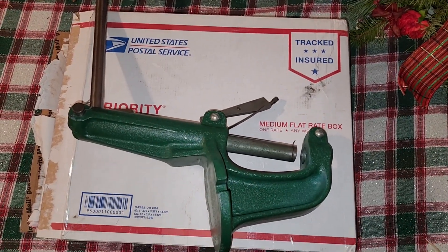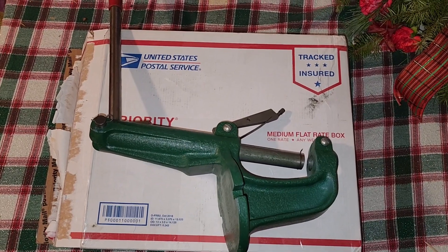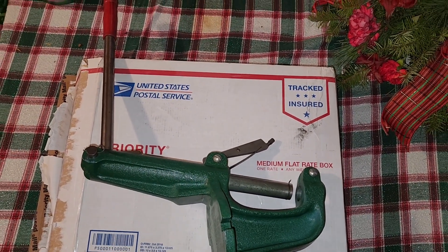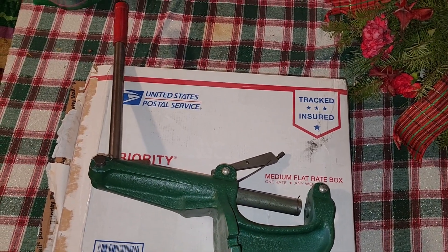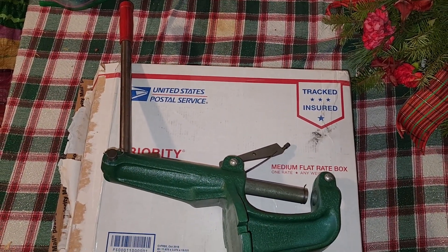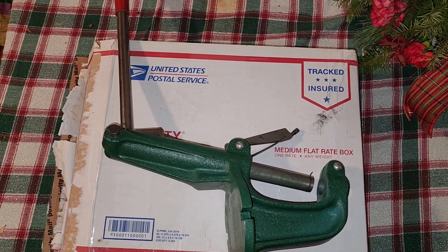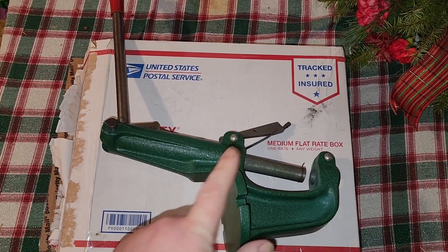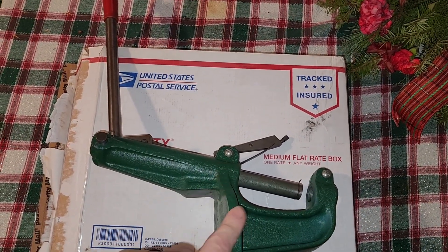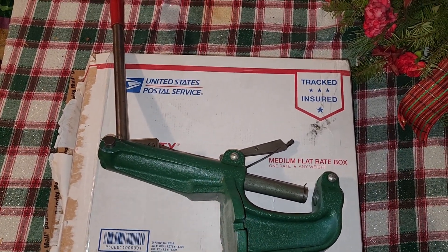This will come in handy. I'm going to find a way to mount this on my setup right now. I already got a small press on there, but I might swap that Lee press out for this one. This press is just a little bit heavier made than that Lee. Over all these months, this one is a secondary press, so I have two full-size presses versus using a hand press.